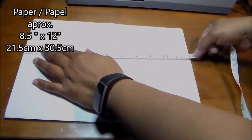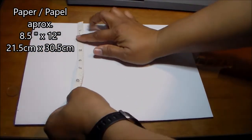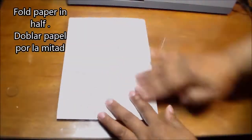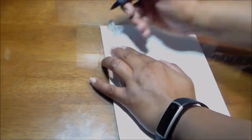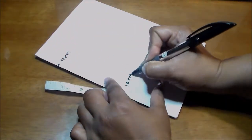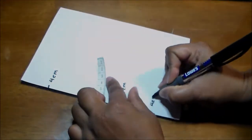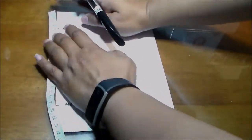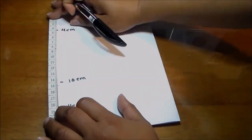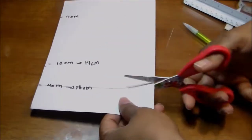We're going to measure a piece of paper 8.5 inches by 12 inches, or 21.5 centimeters by 30.5 centimeters. Now we fold that paper and take some measurements. I'll work in centimeters — it's easier. Mark 4 centimeters and 10 centimeters here, then another measurement of 4 centimeters. From top to bottom it will be 14 centimeters here and 18 centimeters here.